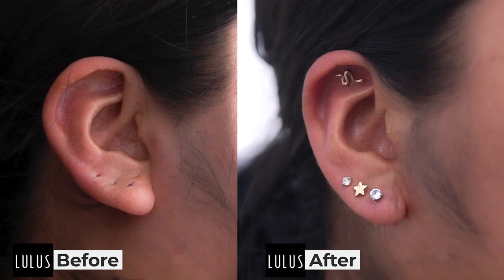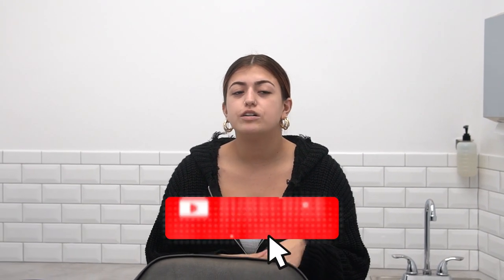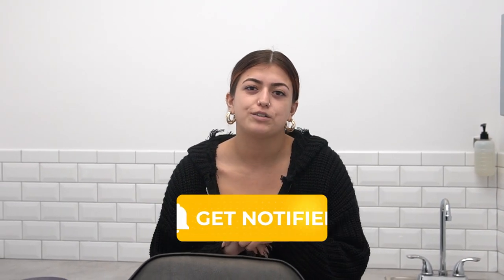As you guys saw, we fixed her lobe and made it look nicer and prettier — it kind of hides that second mistake she had, and now she has the opportunity to do a stacked lobe, which is one above the other. The flat came out really nice with the snake, she loved it, and the tragus came out really good as well. I'm really proud of what she picked out — it looks really good on her. If you want to watch more videos, click the link above and make sure you subscribe.